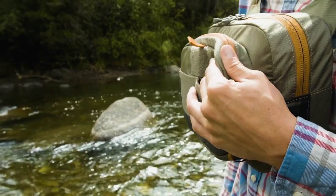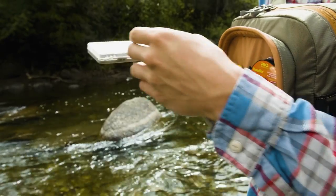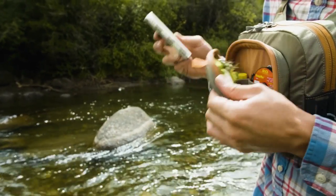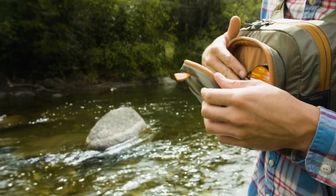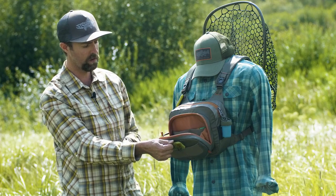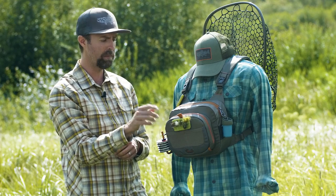What's really great about this pack is the magnetic drop-down fly station, and this working bench allows you to have all of your day's worth of quick-grab items — the stuff you're using time and time again: float, shake, your working box, your hemos, leader tippet — all that stuff close at hand and securely closed behind a magnetic closure.